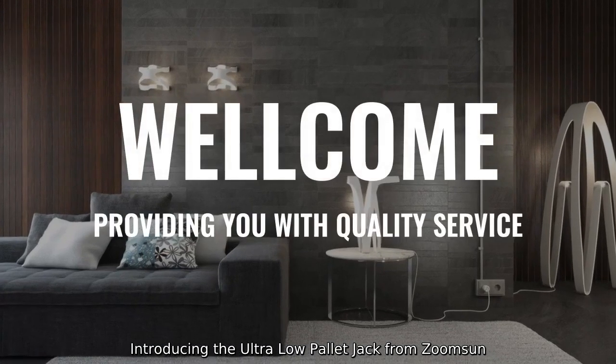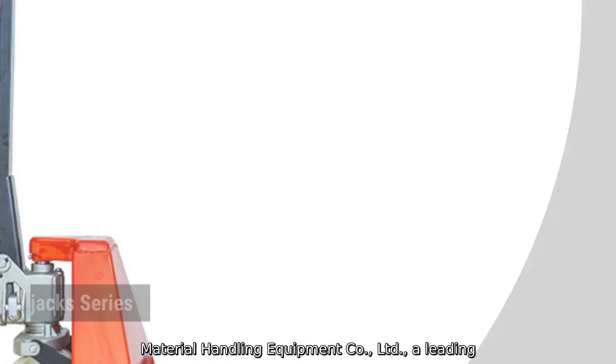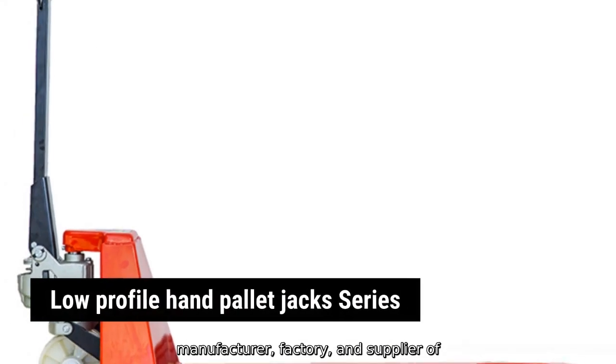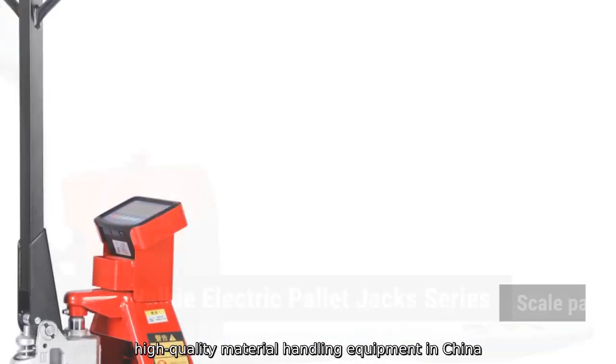Introducing the Ultra Low Pallet Jack from ZoomSun Material Handling Equipment Company, Limited, a leading manufacturer, factory, and supplier of high-quality material handling equipment in China.